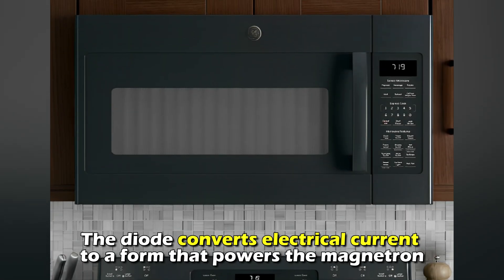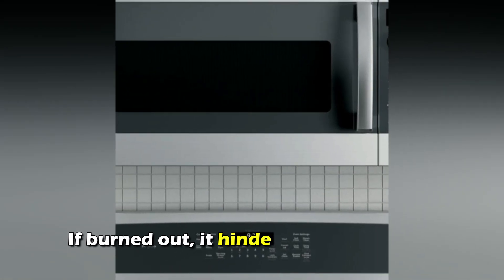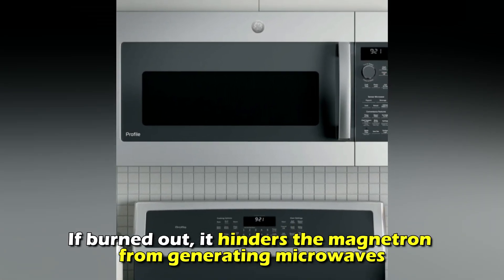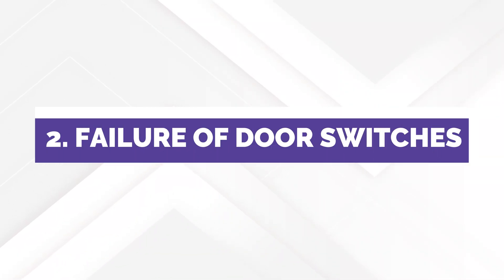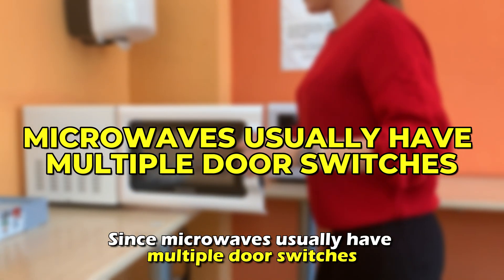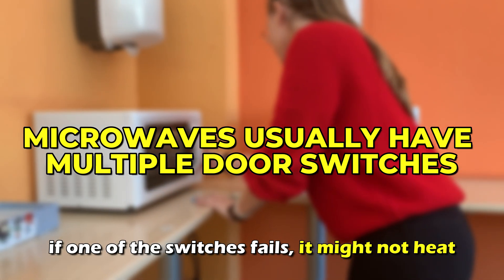The diode converts electrical current to a form that powers the magnetron. If burned out, it hinders the magnetron from generating microwaves. Another cause is a failure of door switches. Since microwaves usually have multiple door switches, if one of the switches fails, it might not heat.